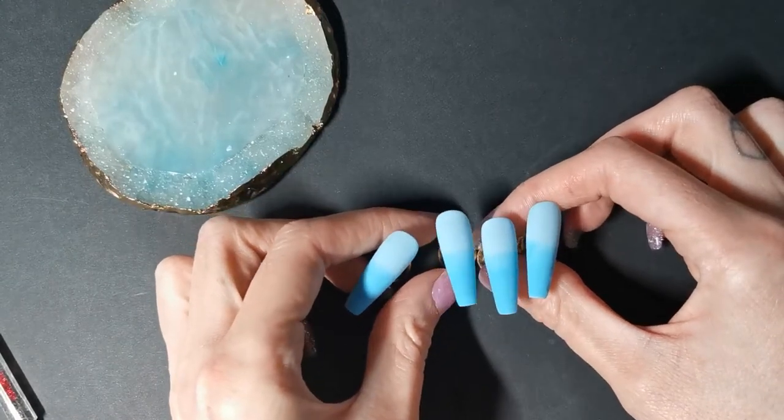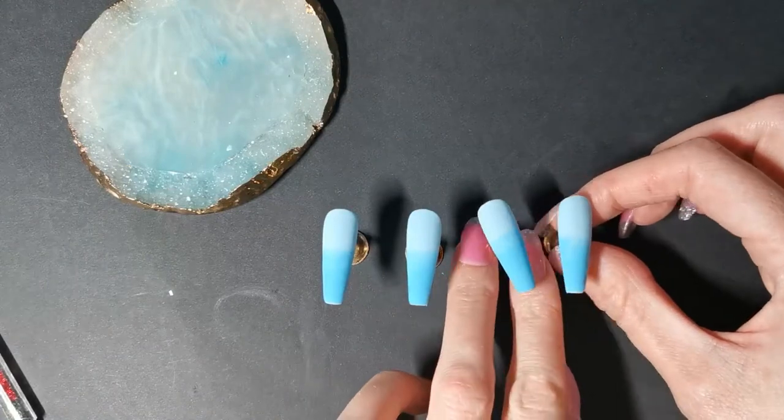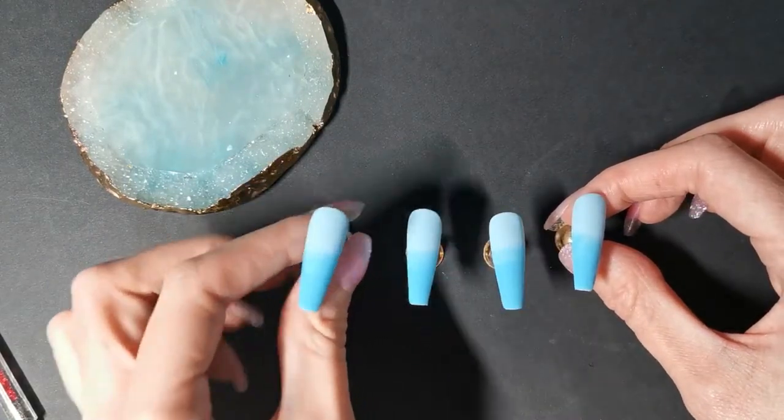I've already done the background of these nails and gone in with a matte top coat to save time. With all that said, let's get on with the video.